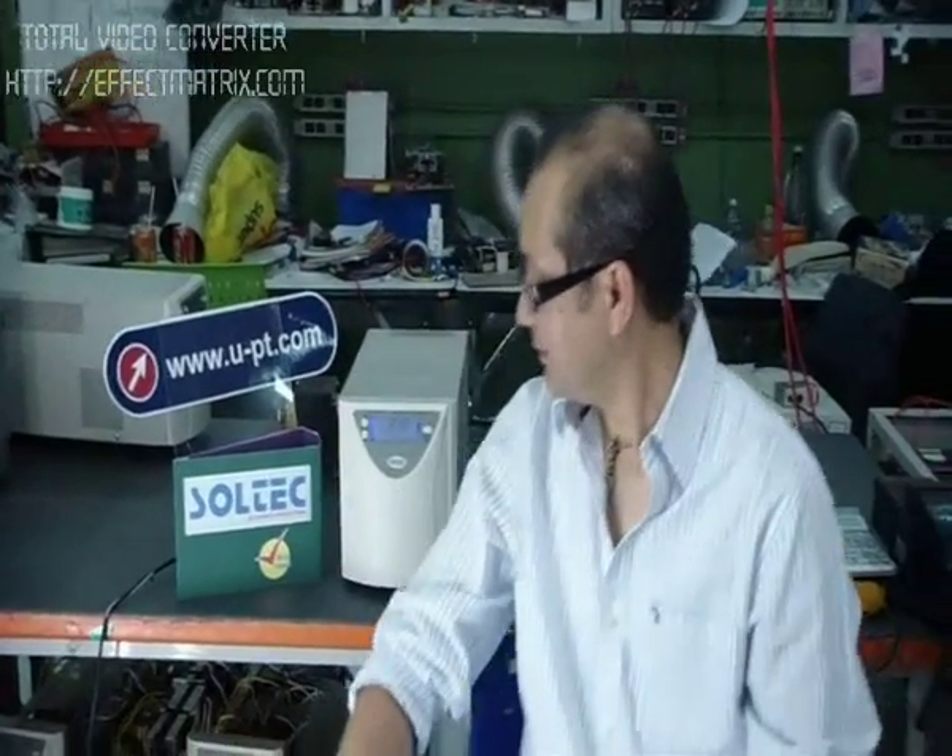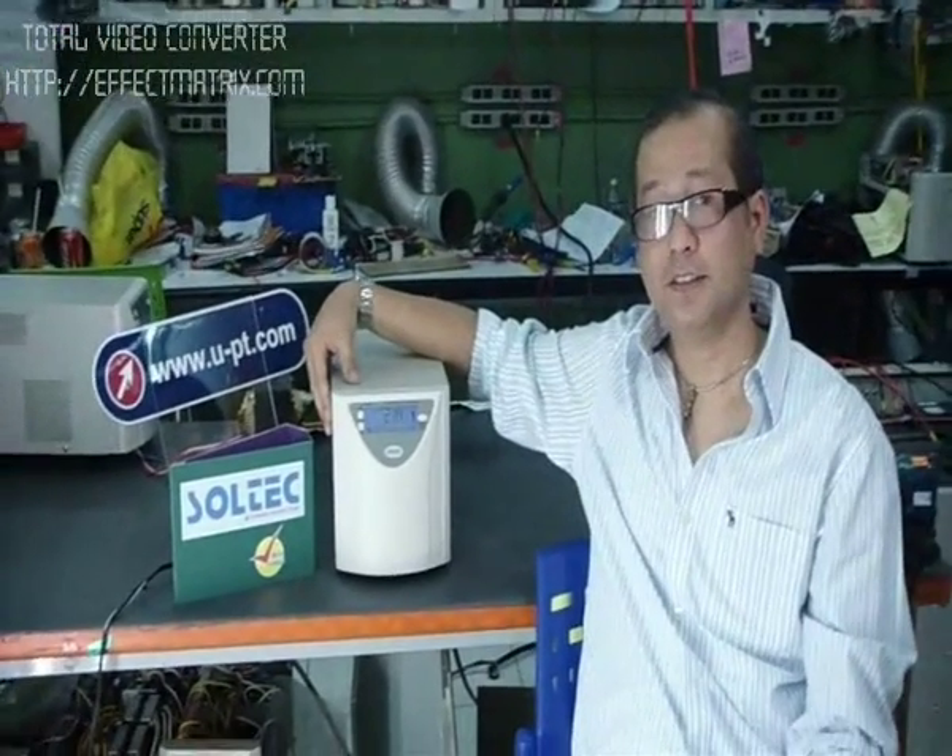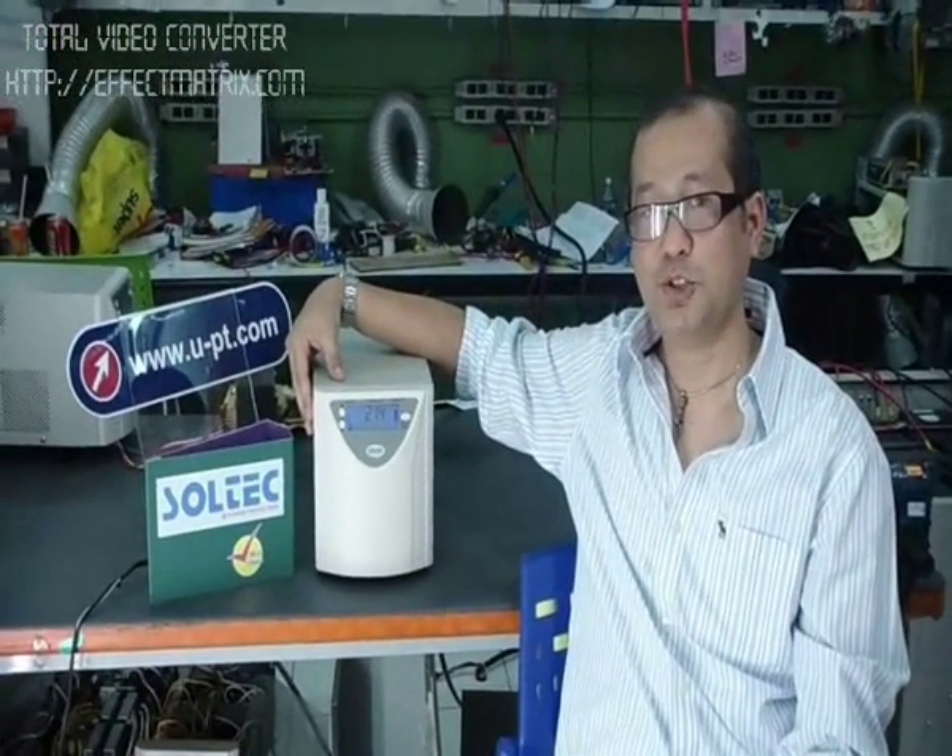Hi, I would like to take you to have a look at what we have — the innovative technology for the UPS, which is not just an ordinary UPS. I'm talking about the hybrid UPS with the infinite function. You may wonder what is the hybrid UPS? Let me show you. This is what we are talking about — the hybrid UPS.